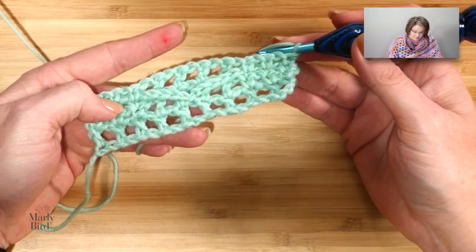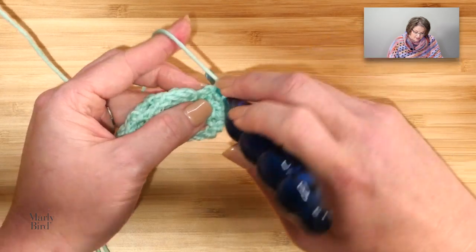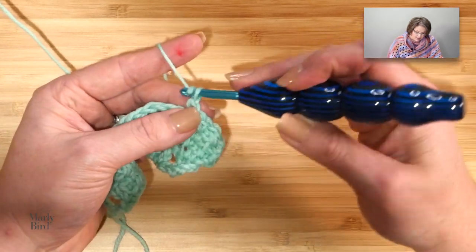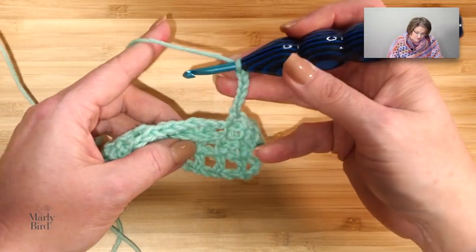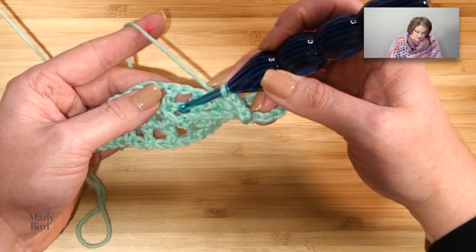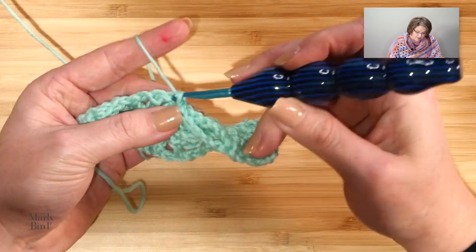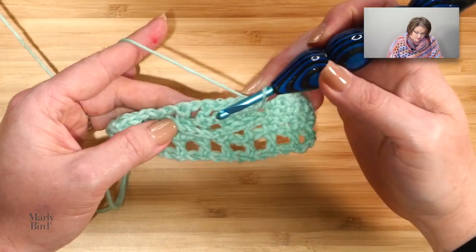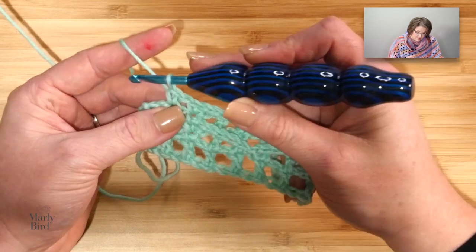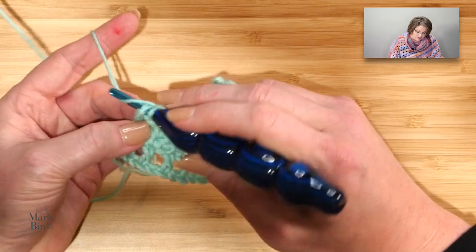Super easy — let's do it one more time. This is row 3, our first repeat. Chain 1, single crochet in the first single, chain 1, single crochet in the next single, chain 1, single crochet in the next single, and chain 5 — 1, 2, 3, 4, 5. Skip two double crochets, and underneath the next chain 1, work into the actual chain below it and do a slip stitch. Chain 5, skip two double crochets, come over to the singles, put a single into the first one, chain 1, put a single into the next one, and then repeat from chain 5 again to the last two stitches: chain 1, skip a chain 1, single crochet in the last.